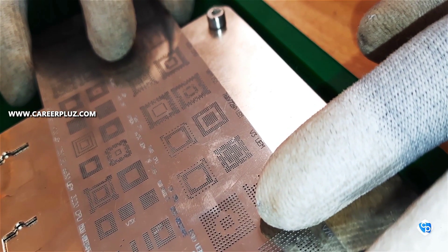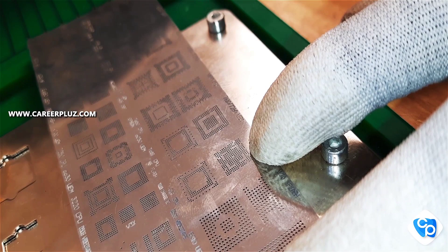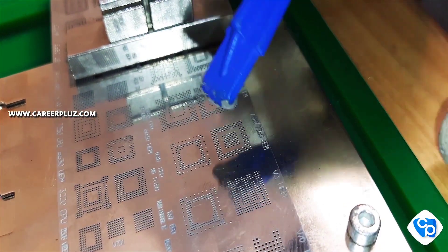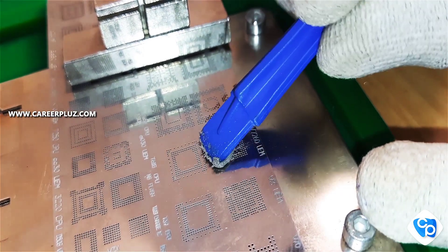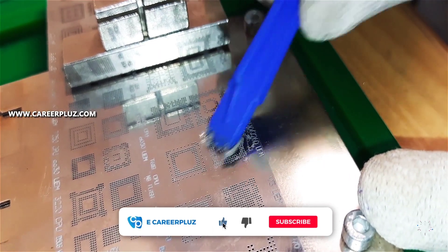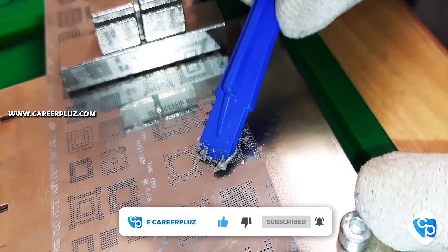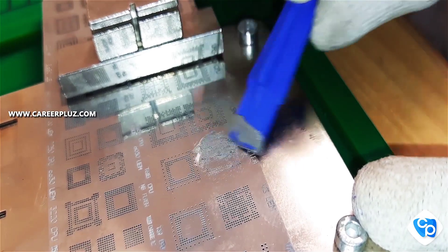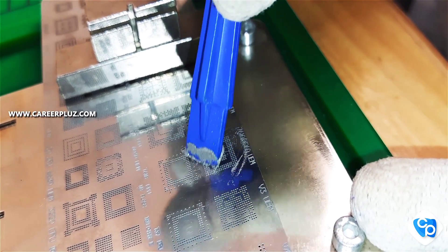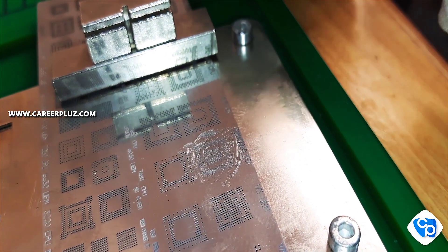Now I am going to apply a paste called PPT paste — it is like soldering paste. I have fixed the IC and now I am applying the PPT paste gently onto the stencil, filling the holes until they are hidden. I am applying it across the stencil plate until all the holes are covered.